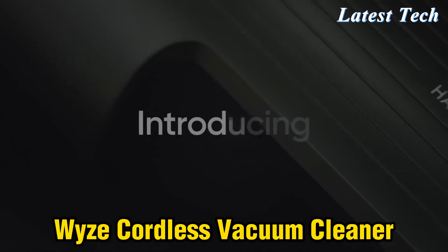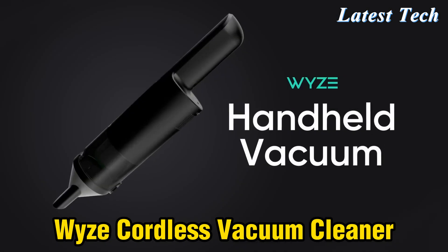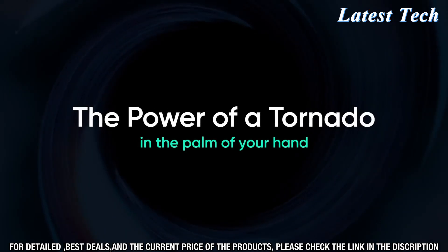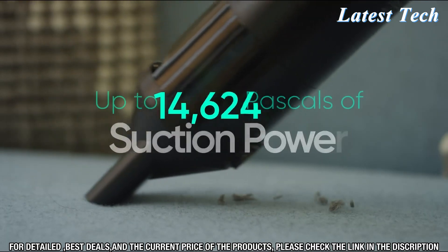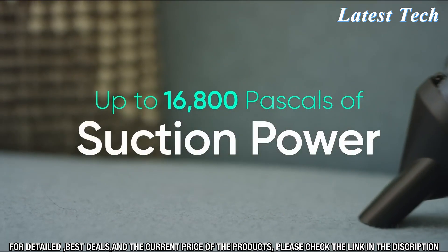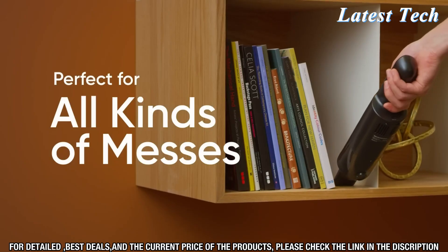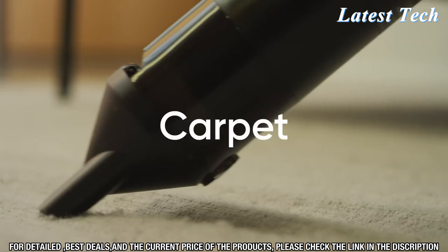If you're looking for an easy, lightweight, and powerful way to keep your home clean, the Wyze Cordless Vacuum Cleaner is the perfect solution. This sleek, cordless vacuum is designed to make your cleaning tasks a breeze. The powerful motor quickly and easily picks up even the most stubborn dirt and debris, while the swivel head allows you to easily maneuver around furniture and corners.